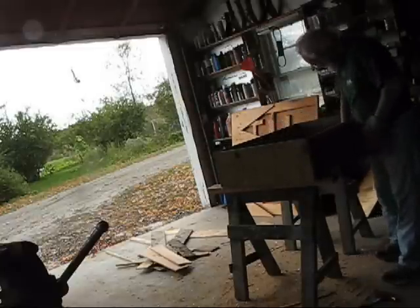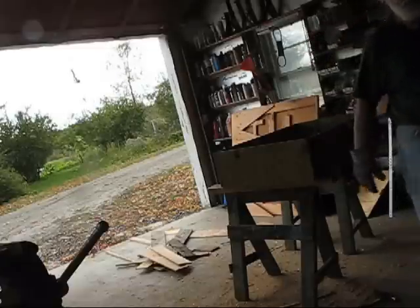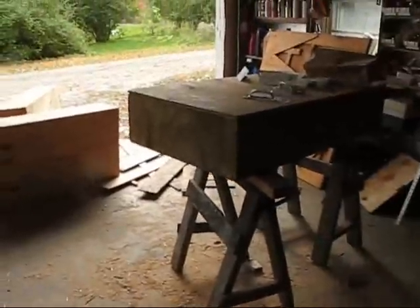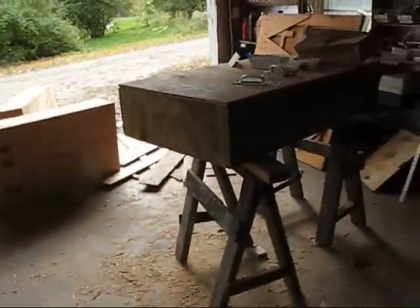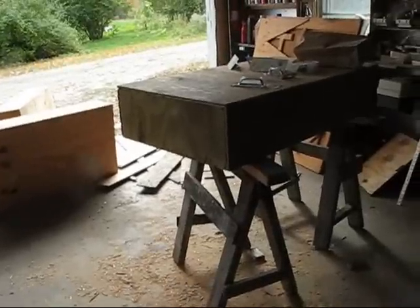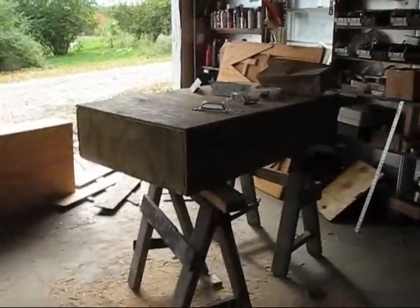I think it's sturdy enough. I might put a few braces along the inside just to make sure — I'd rather be safe than sorry. Here's my three boxes. I'm gonna put handles on them, probably take them in the house and test fit them one last time, and then stuff them full of insulation and then put the backs on them.